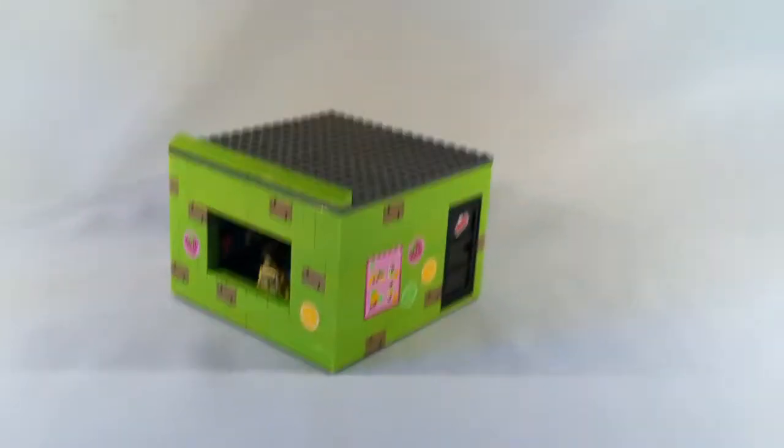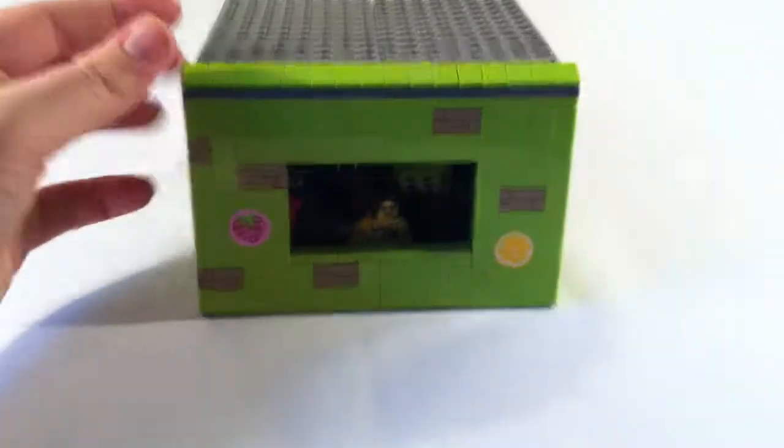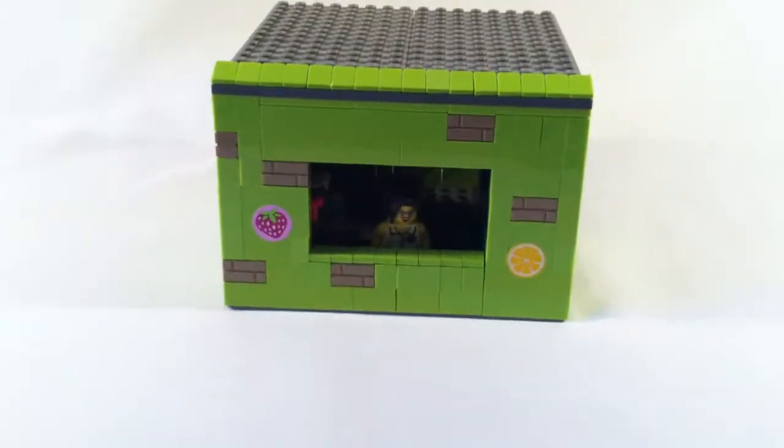Hey, Tebs Bricks here with a custom MOC. This is my ice cream shop.